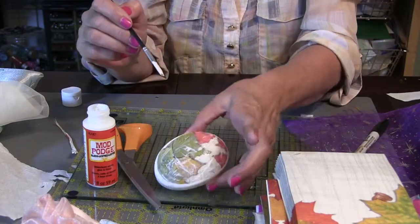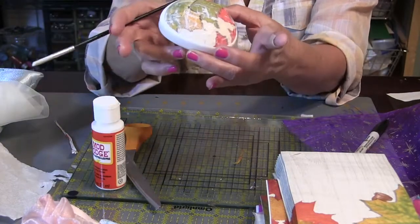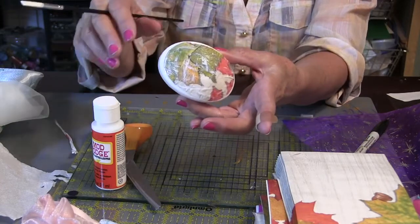And that is it. What we're going to do is let this cure — that means let it dry. We'll get back to this in a minute. Now let's get on to our little bags.